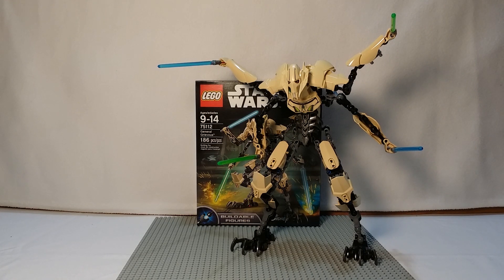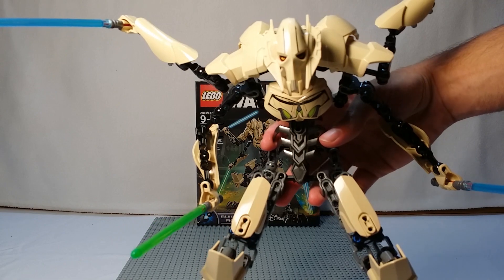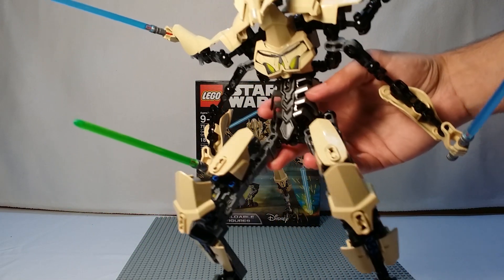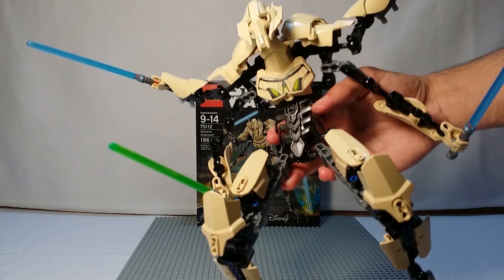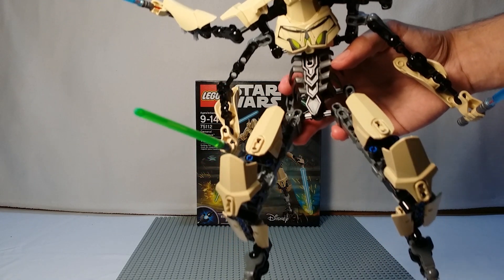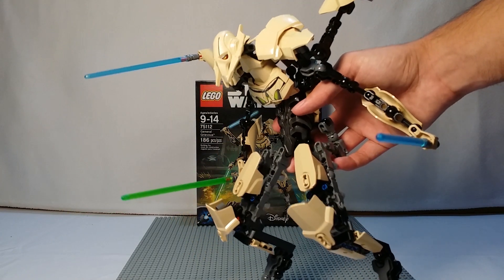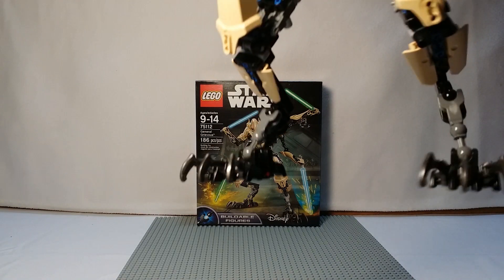Looking at Grievous, he's obviously quite large — bigger than most sets that are, you know, a hundred dollars, but he's also made as a playable figure so they have to make him bigger. Looking at some of the details, you can see his chest detail and his face — great detailing, very accurate to the movie, and especially his color scheme. Usually they make him white, but he's not exactly white — he's a little off-white, kind of peachy colored.